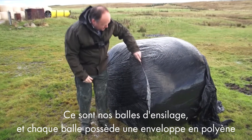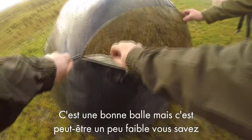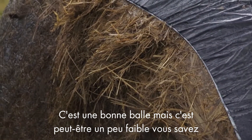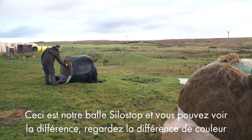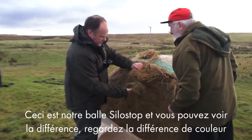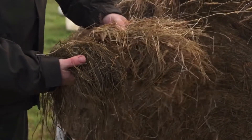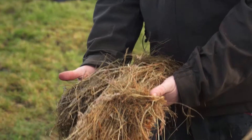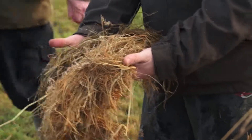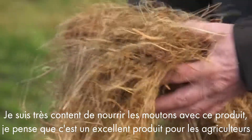These are our normal bales of silage here, and this bale has the new polythene wrap — they're all done with McHale balers — so it's quite a good bale but it's a bit white, you know. This is the new SiloStock stuff and the only difference is it's neat wrap but it seems to shape a bit better. See the difference — look at the bale here now, see — he's done a right job with that stuff. That looks like six layers on both sides. Look at the colour difference. I'm quite excited about feeding the sheep with this stuff this winter. I think it's a great product for farmers.